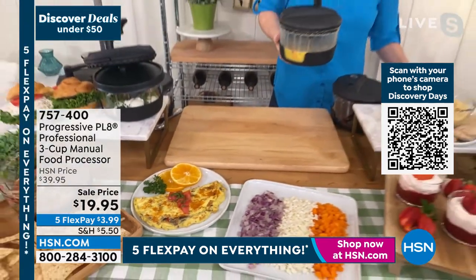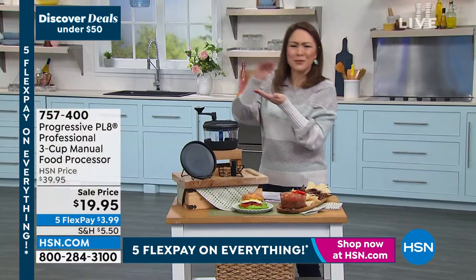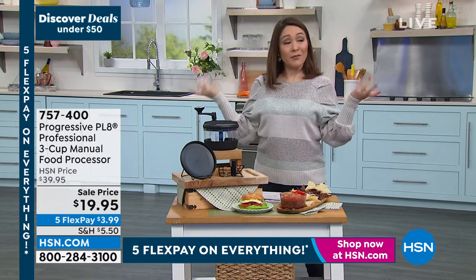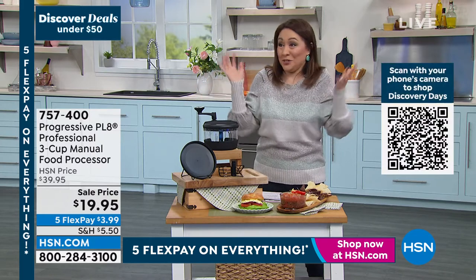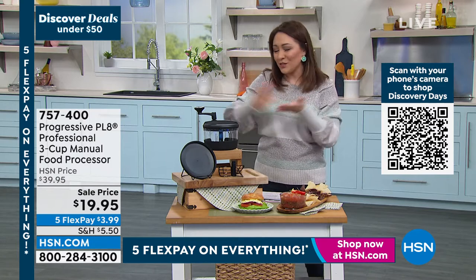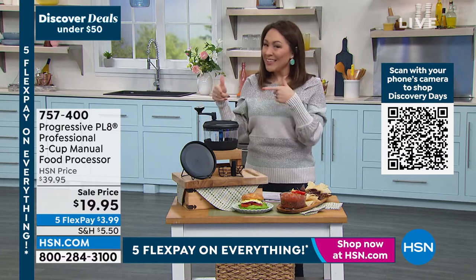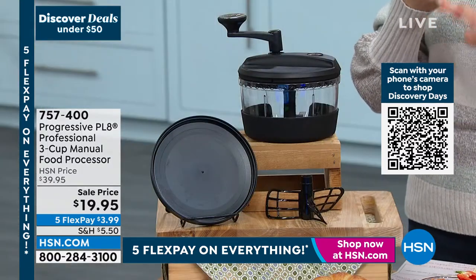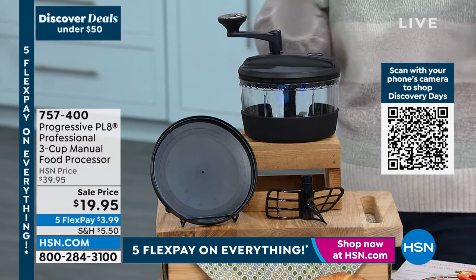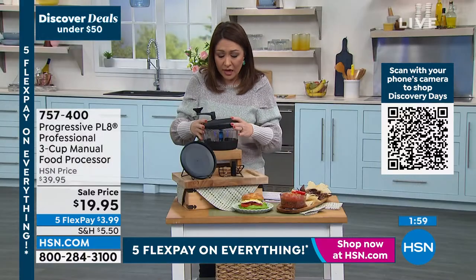Let me tell you a little secret — if I'm looking at a recipe and I get to a part where it says food processor, I'm like, I'm out. First off, I don't own a food processor. That's too big, that's too intimidating. I'm out — let's just find a whole new recipe and start from the beginning. But I can do this. This is not taking up a lot of room, I'm not intimidated by this, there's not a bunch of buttons or a degree required to understand it. I need simplicity in my life, and here it is.